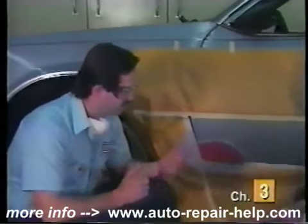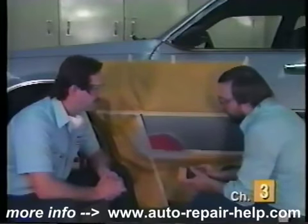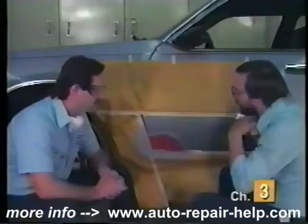Why don't we go ahead and start. What grit sandpaper are you using there? We're going to use a 120 grit sandpaper with a hard rubber block. First I'm going to put my mask on.